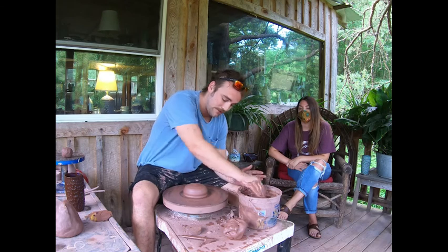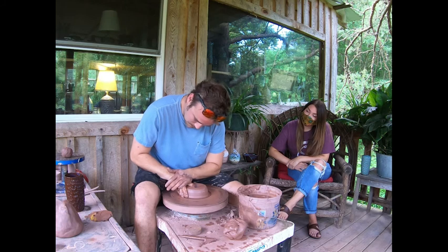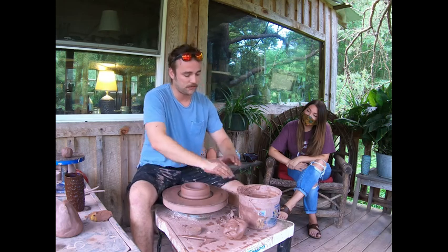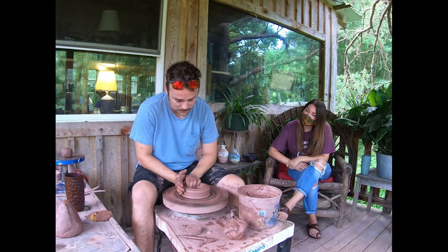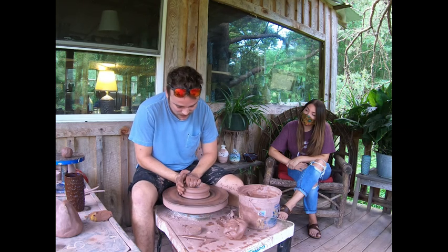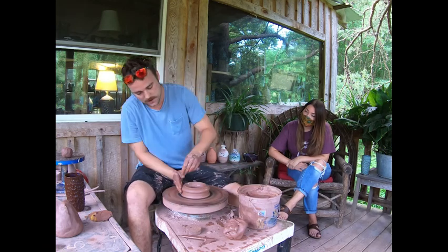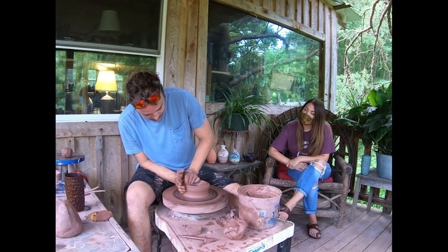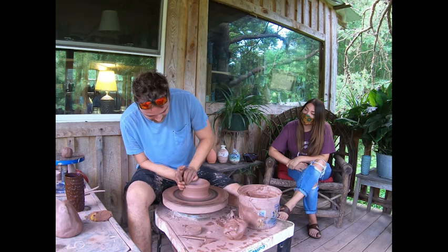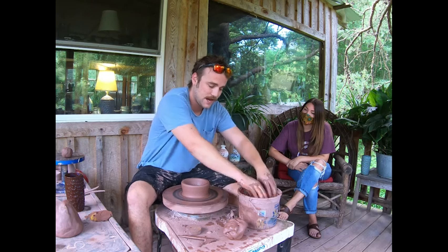I make 25,000 pots a year. As we're throwing this one, we're going to talk about finishing. Usually when I sit down, I throw 50 to 100 items at a time. But if I throw one day, they don't just magically turn into fired work and end up on the shelf — I have to finish every single one of those 25,000 pieces by hand.